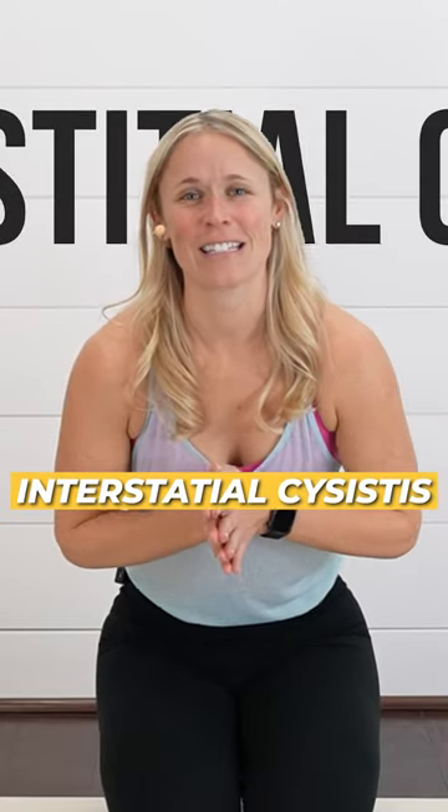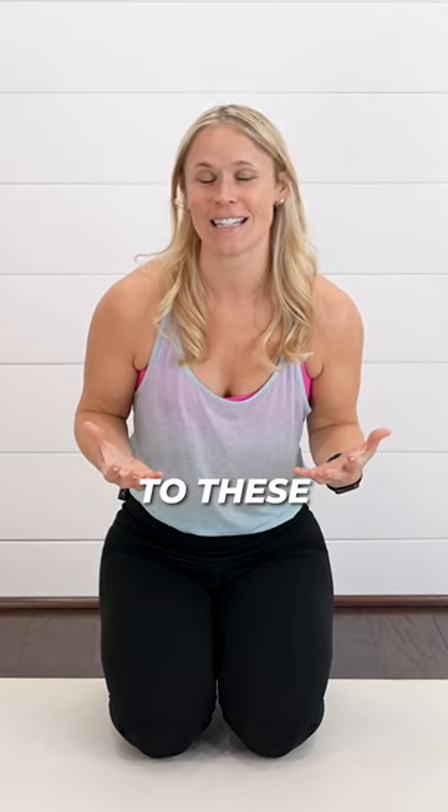Are you struggling with interstitial cystitis? Today we are doing yoga for IC, really focusing on those pelvic floor muscles that could be contributing to these issues.